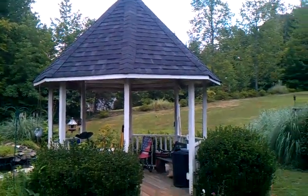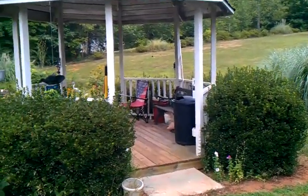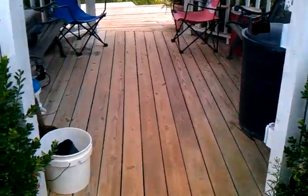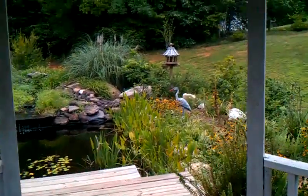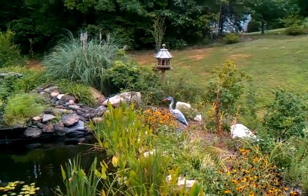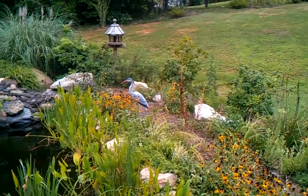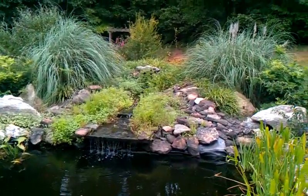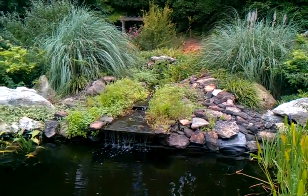Alright, here we are out at the gazebo. I just wanted to show you it — I put a pond in behind it. I'll walk around here and we'll look at the pond. Put a little birdhouse, got me a little fake crane there to keep them out of my fish, hopefully — it's a hard thing to do. There's the waterfall; it needs to be really thinned out with all the brush, but it kind of looks natural.